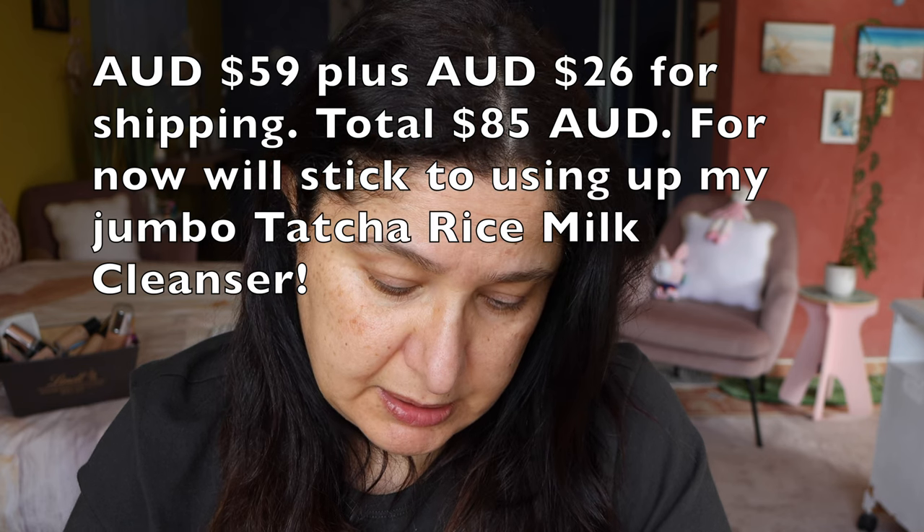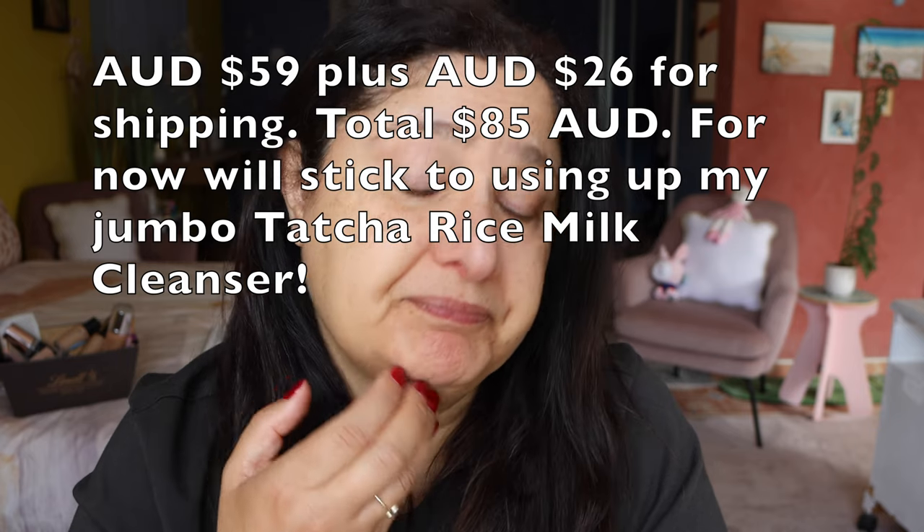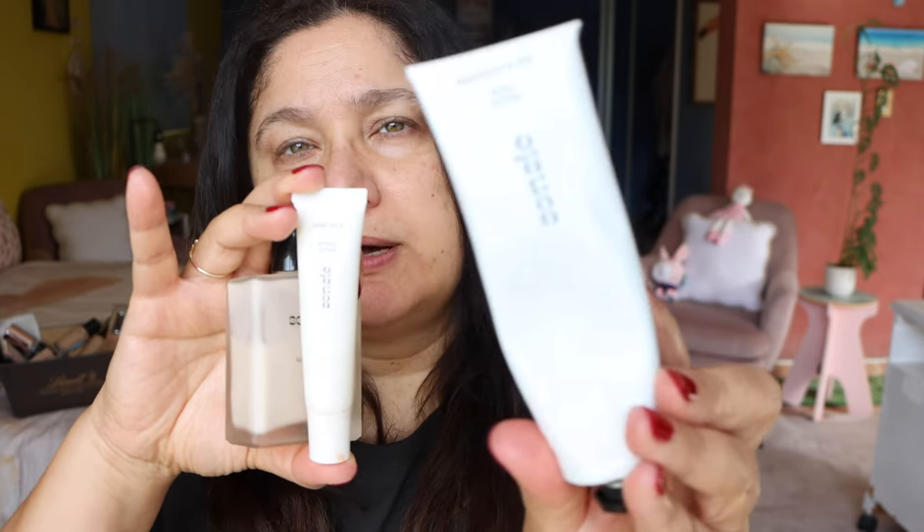And then for shipping, I believe it's an extra — a lot. So although I want this cleansing mousse, it's the latest product that Sanzi has come out with to add to their existing skincare range, which is the Super Serum, the Basic Balm, and of course the Multi Moisture Mask.